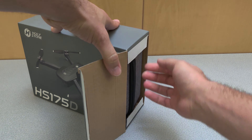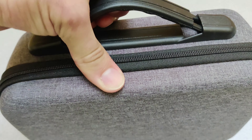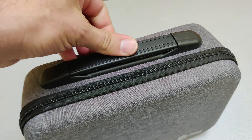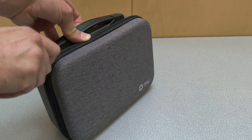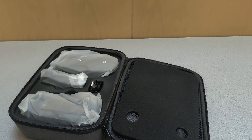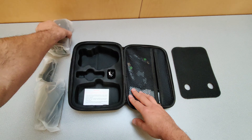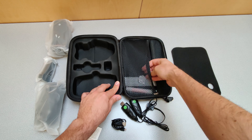Let's take a look at this awesome GPS drone with the 4K camera from Holleystone. It came well packaged with everything you need to start flying. As soon as I pulled it out of the packaging, I was surprised at how nice the case was. Let's open it up and see what's inside — it's a really nice case and holds everything that the drone comes with.